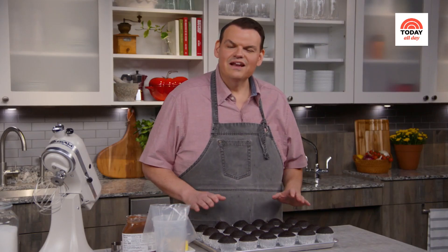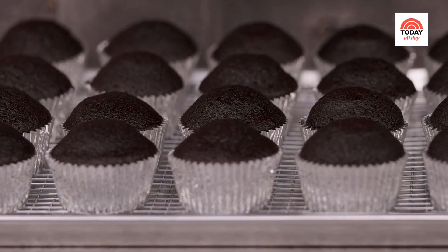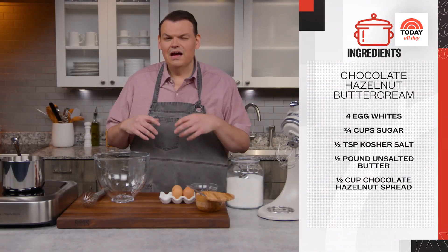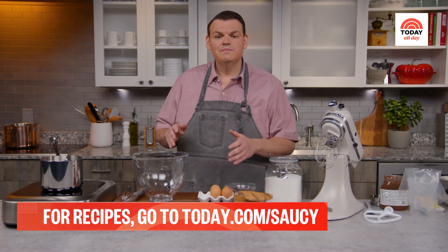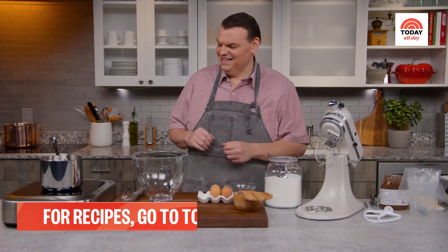My cupcakes are out of the oven and completely cooled. You want to give it at least 45 minutes depending on how cool your kitchen is. Now I'm going to make one of my favorite frostings: a Swiss meringue buttercream. It's super velvety, not overly sweet, not overly buttery — it's just the perfect combination. And it's pretty simple to make if you can master just a few relatively simple techniques.